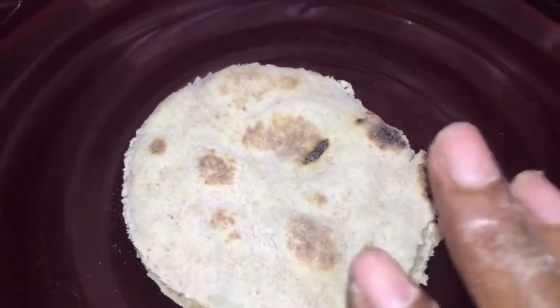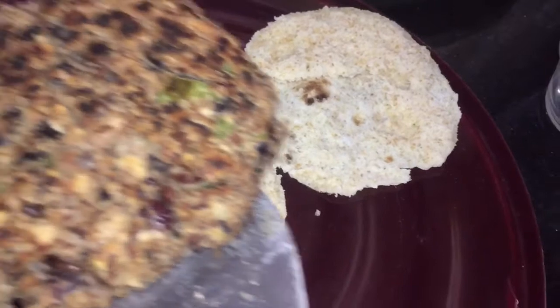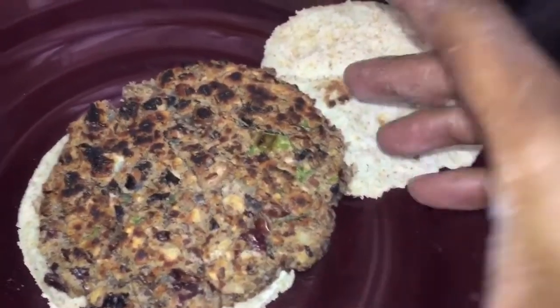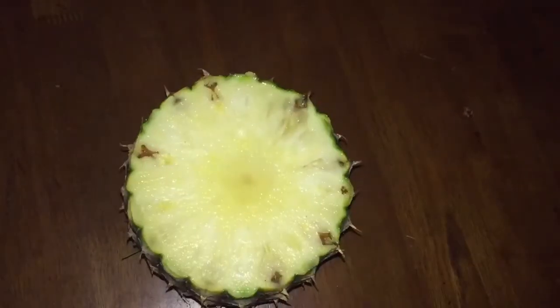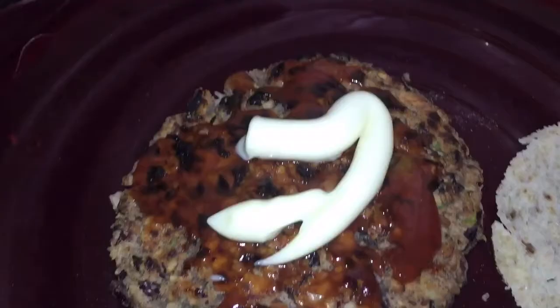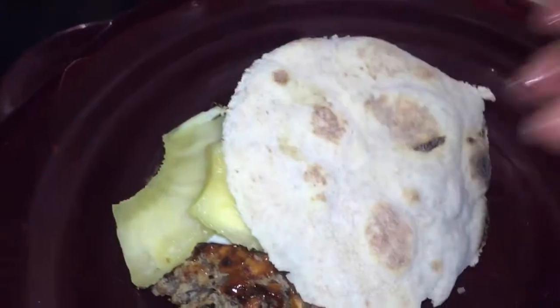I'm making a sada roti for this — I cut it in a circular shape. This is a whole wheat sada roti I made, by the way. I'm going to place my burger in it and dress it with some mayonnaise, some ketchup, and some fresh pineapple I got from the market this morning. I'm placing the pineapple into my sandwich — this is how I'm going to have this vegan burger.